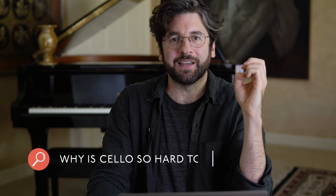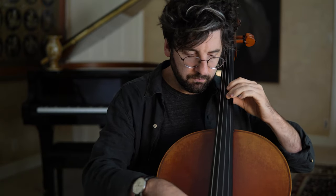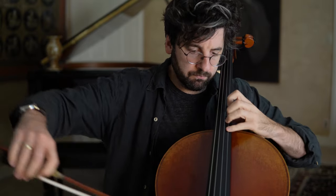Why is cello so hard to play? Cello is hard to play for so many reasons. Unlike a guitar, we don't have frets. So the left hand — basically you're going to use a kind of 3D mapping system, a navigation system in your mind, that tells you just from playing over and over and checking your work where the notes are on the instrument. There's no real visual cues. So that's really hard.